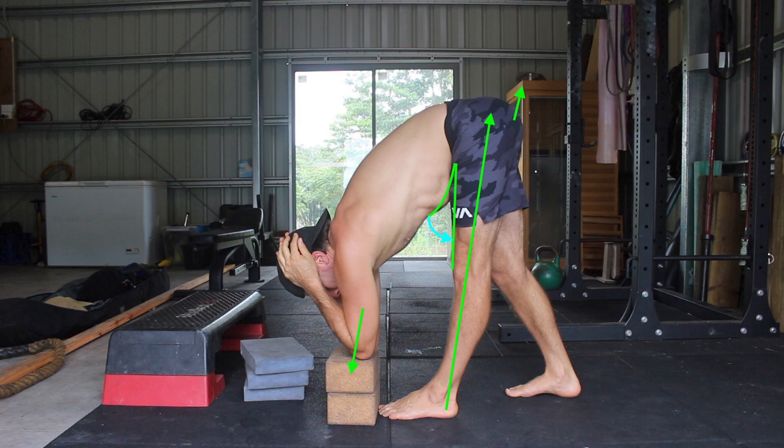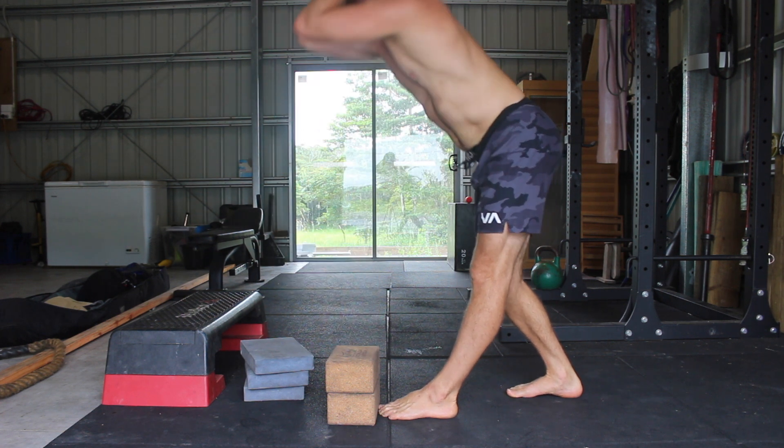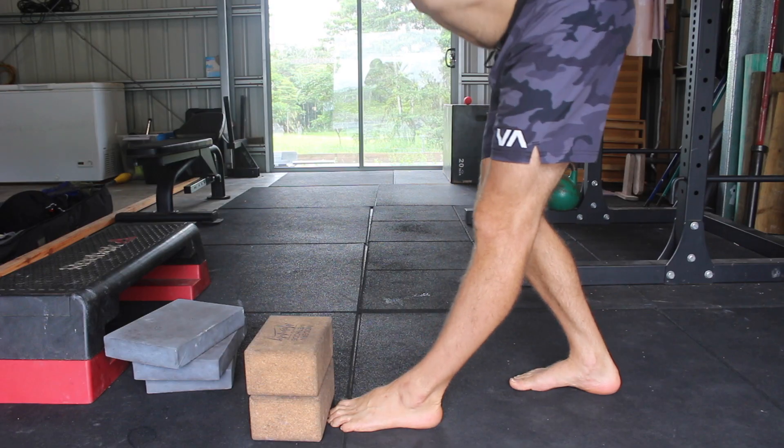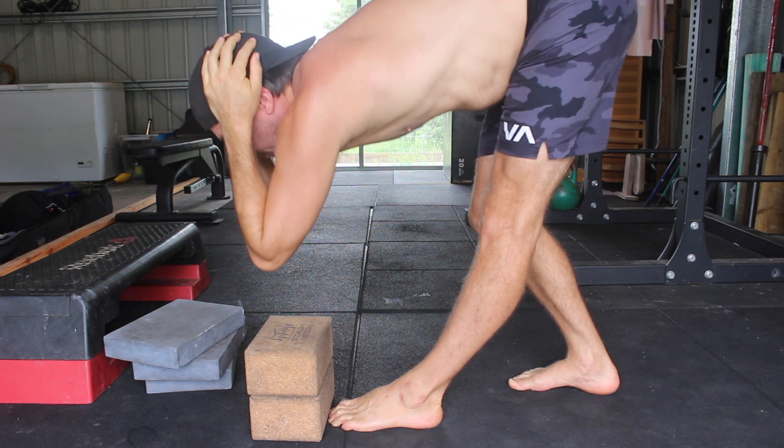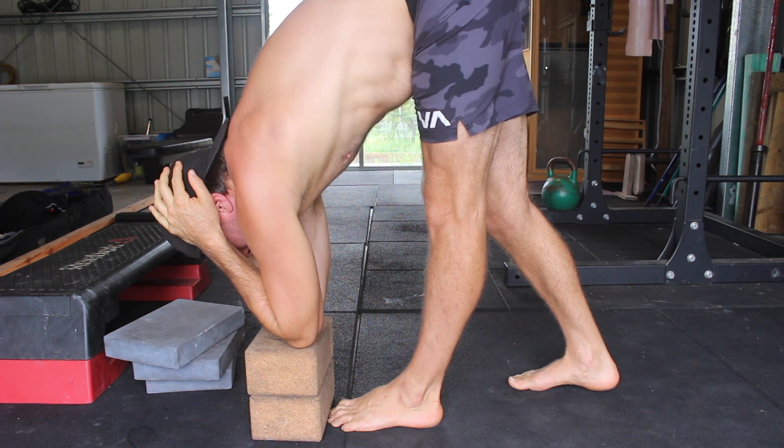Aim to maintain a flat back until the torso is parallel to the floor. Once you've reached this point, start to round the back and sink deeper into the forward fold until both your elbows touch the target. Once the elbows touch down, lean the torso forward to increase the stretch.